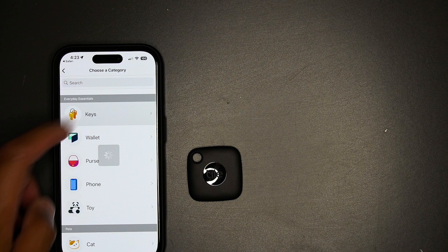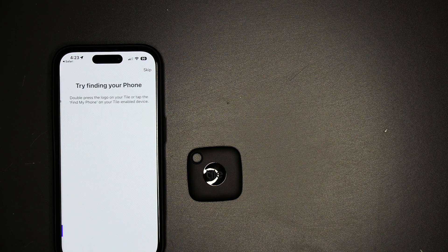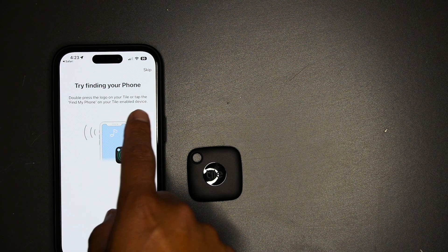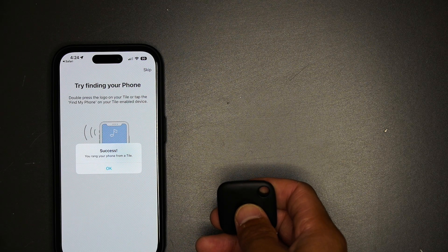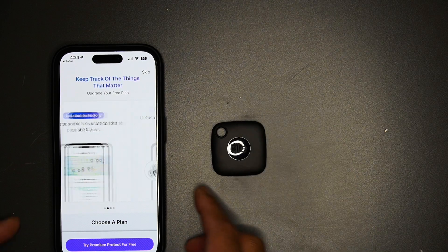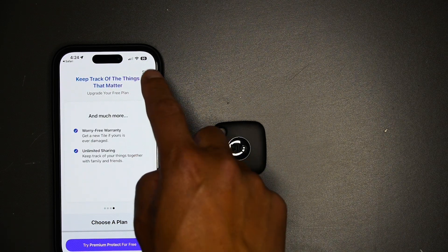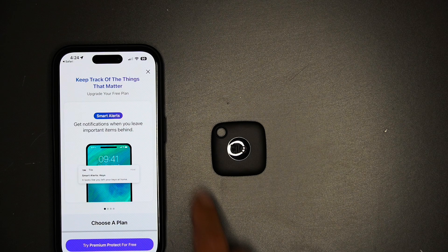I put it in 'Keys,' then hit 'Find' and 'Done.' It says here: double press the logo on your Tile app or the device. That means you can actually find your phone if you have your Tile device, or if you lost your Tile device, you can use your phone to find it wherever you go. Hit 'Skip' to move through the setup.